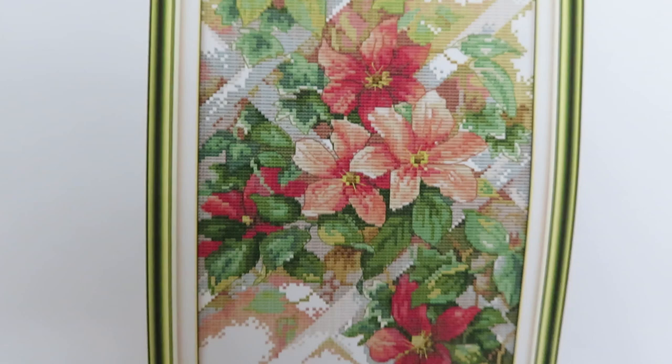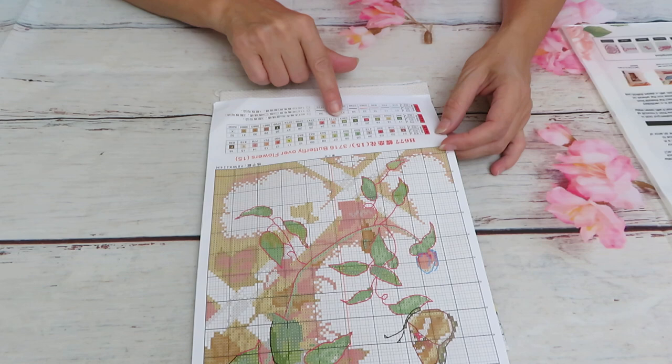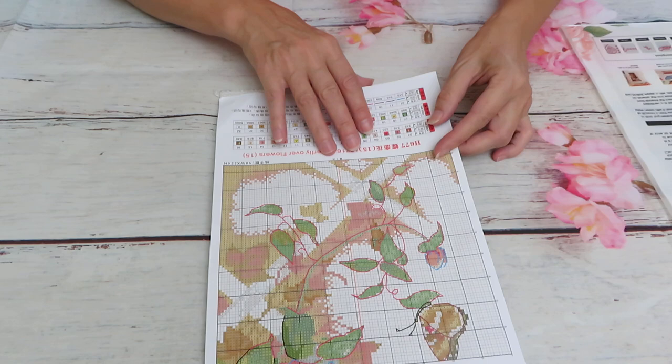We have lots of backstitch in here. For full stitch we have 32 colors, and then one, two, three, four, five, six, seven, eight colors in backstitch. No French knots. The pattern is so beautiful, and also you can see that paper which is not shiny.